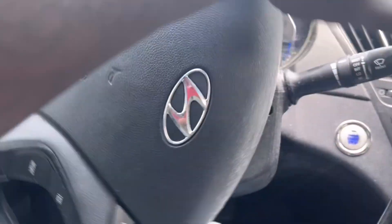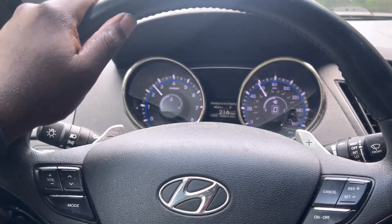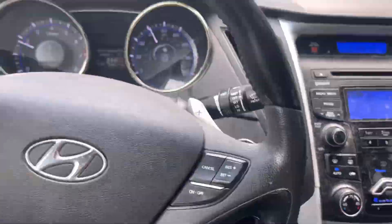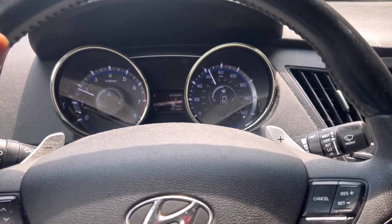Drive it back home. Catch you guys later — RV Tech Pro, out.